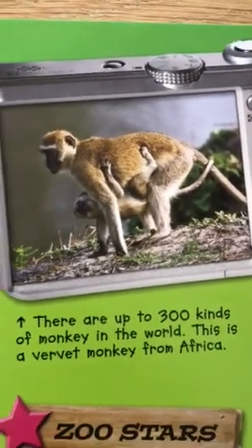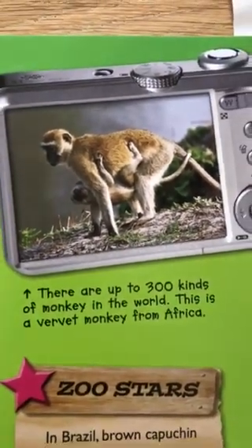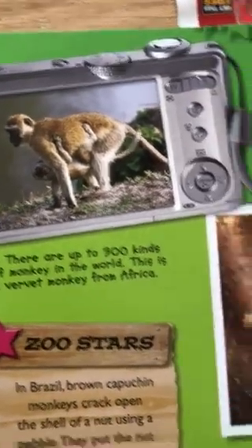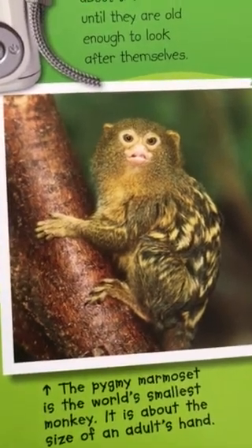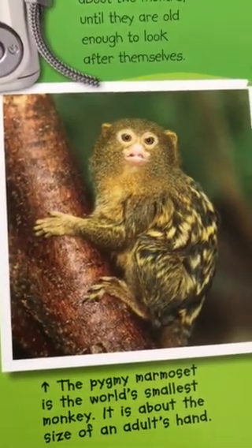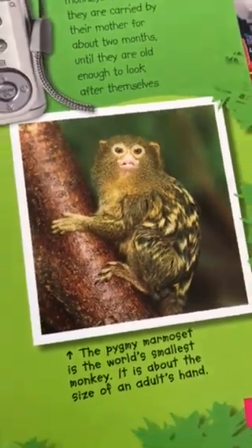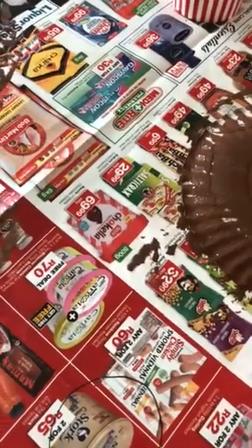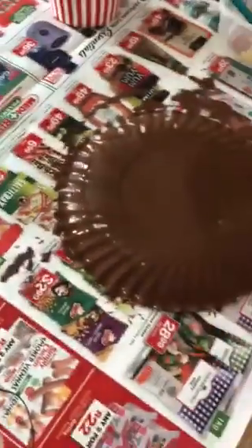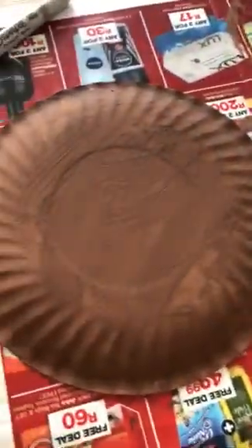There's a baby hanging on to its mom, and the mom carries the baby around for two months until they're old enough to look after themselves. Then the babies go on their own and find their own mates to play with. And look at this monkey — it's a pygmy marmoset monkey, the smallest monkey in the whole world, the size of an adult's hand. Grace is almost done — don't make it too wet or it'll take longer to dry. This paint dries quite quickly, which is nice.